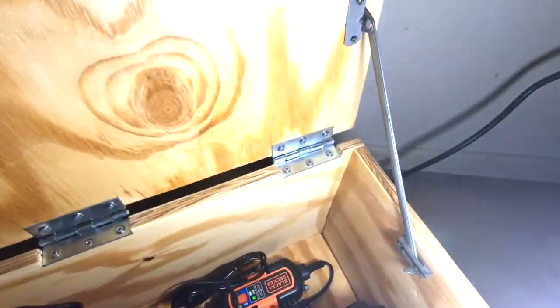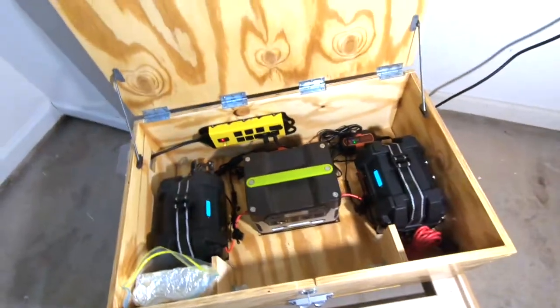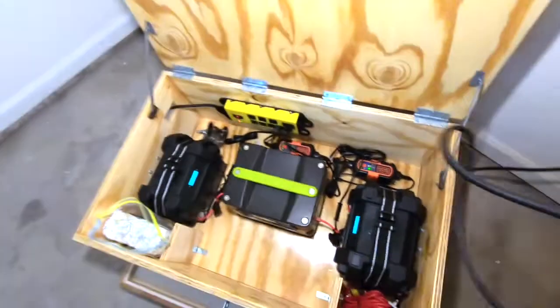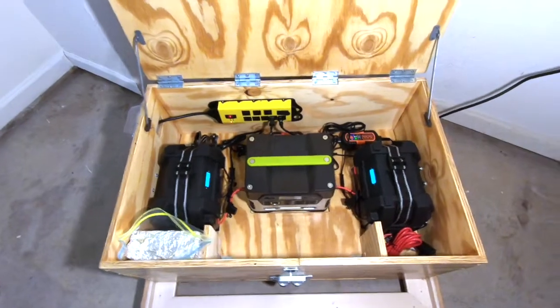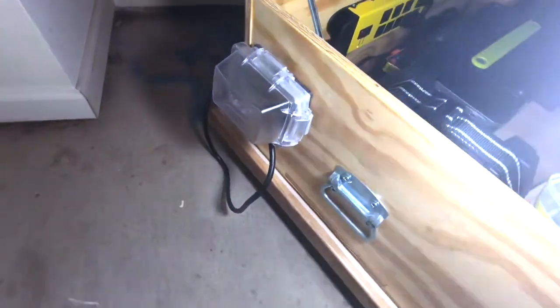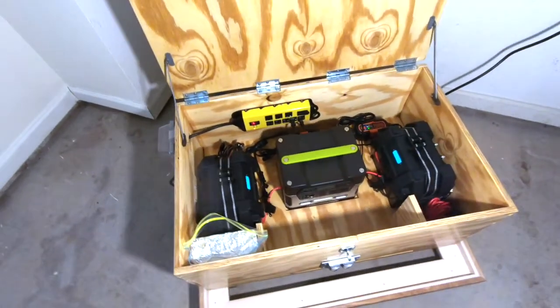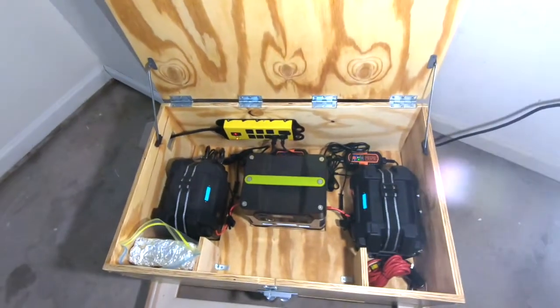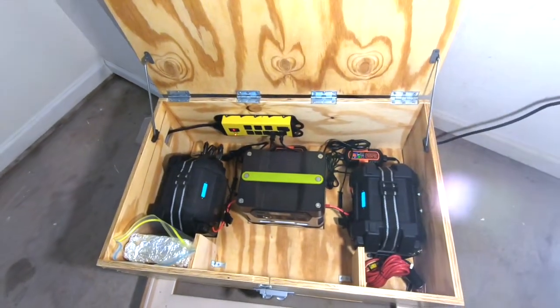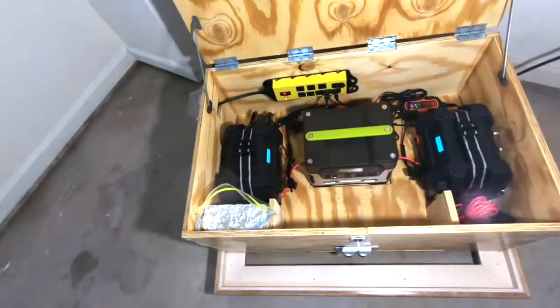I installed some stays so the lid stays open. Overall that's my build — two batteries and a Goal Zero, with heavy-duty handles so you can literally pick this up and throw it in the truck and be on the road. Depending on usage, you can get several days of power out of this in an emergency, and I do have a solar panel to go with the Goal Zero.